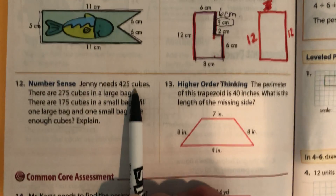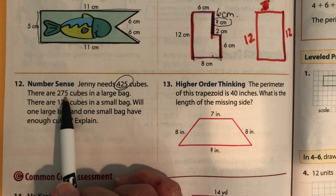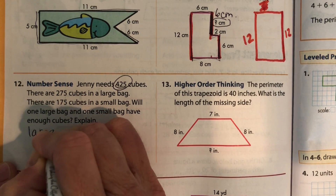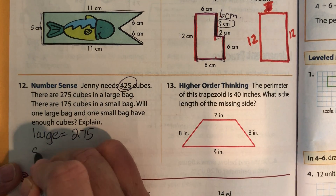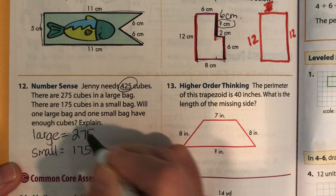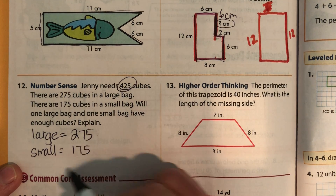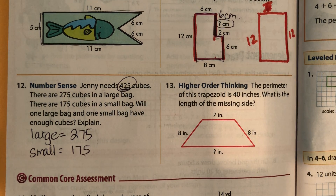Jenny needs 425 cubes. There are 275 cubes in a large bag and 175 cubes in a small bag. Will one large bag and one small bag have enough cubes? Add these together and figure out if a large and a small will be enough to have 425.